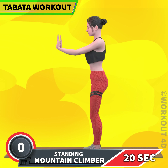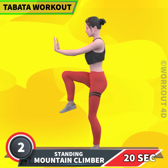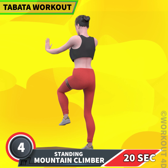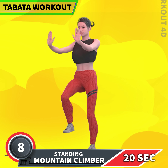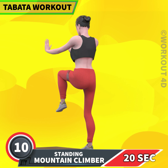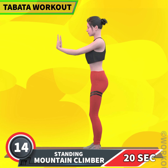Next exercise is standing mountain climber in 3, 2, 1, go! 1, 2, 3, 4, 5, 6, 7, 8, 9, 10, 11, 12, 13, 15, 16, 17, 18, 19, 20. Rest.